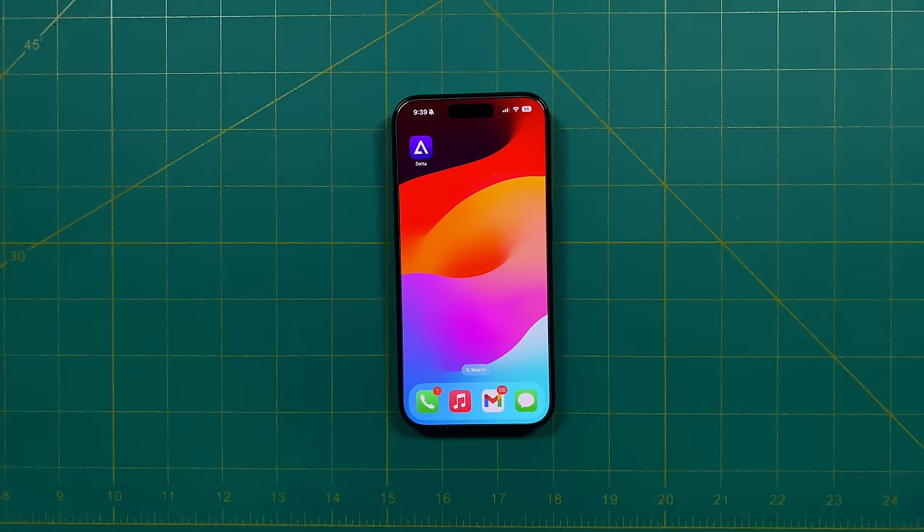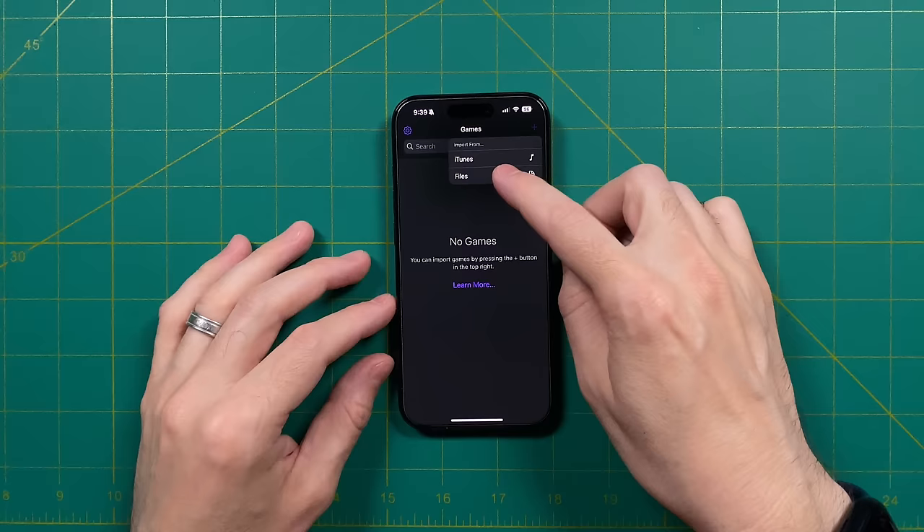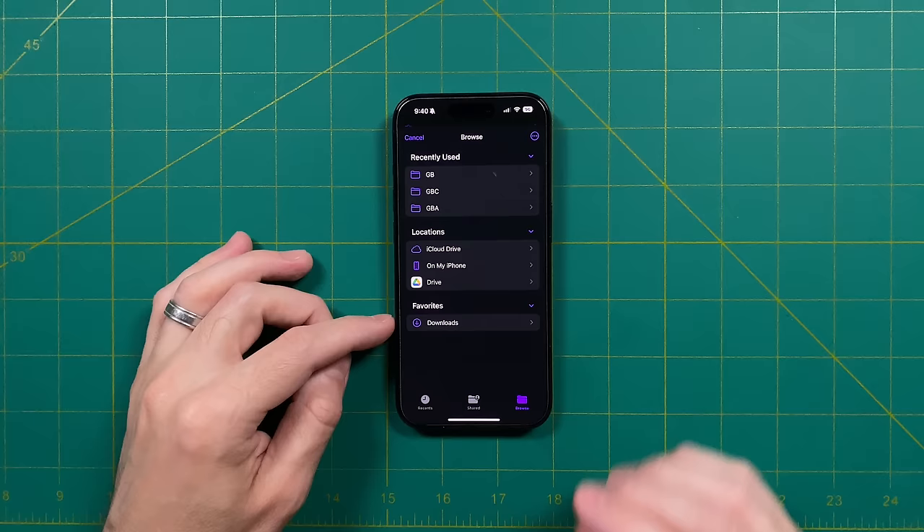For everybody else, you should be able to go to the App Store and download it like any other app. When you first start it up, it's going to say that there are no games, because you need to load them up yourself. This is also a pretty easy process. If you tap on the plus icon on the top right, it's going to give you access to your files app, where you can access wherever you've stored your ROM library — for example, stored locally on your phone, on Google Drive, or on iCloud Drive.